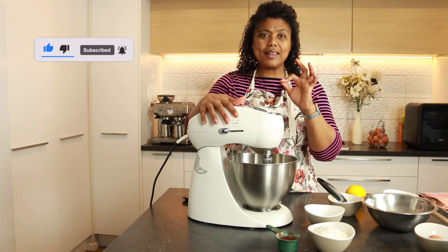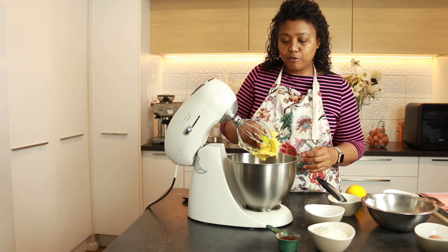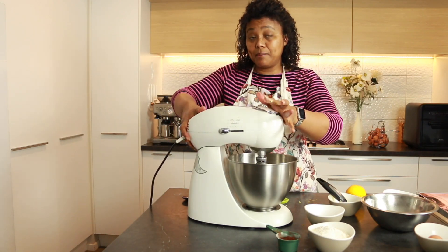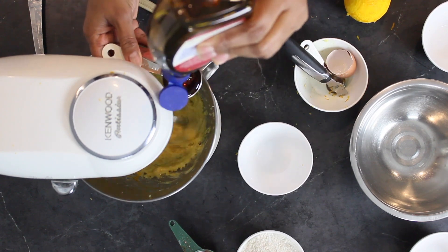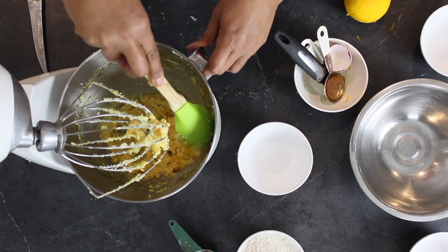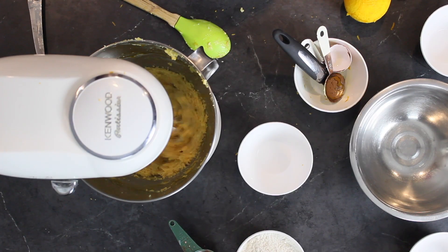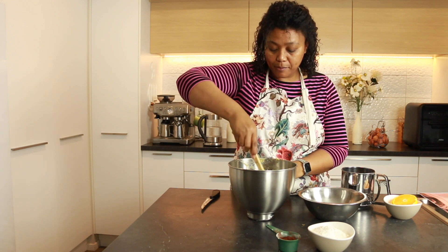After this I'm going to add the egg and some golden syrup. I'm going to scrape the sides as I always do before I add the rest of the ingredients. Let's get this mixing, and while it's mixing I'm going to add the egg and the golden syrup. Now that I've mixed the eggs and the golden syrup into this mix, I'm going to add the flour.